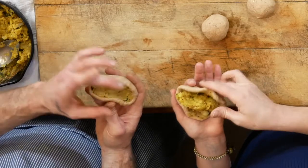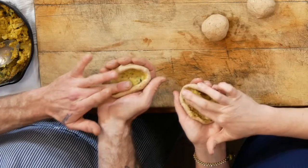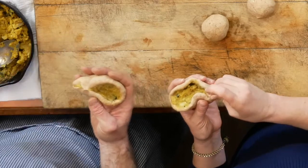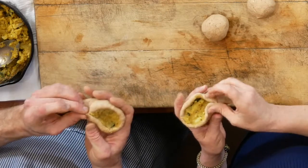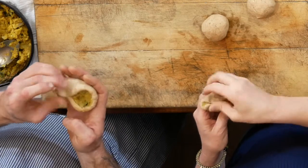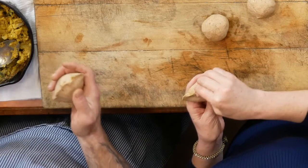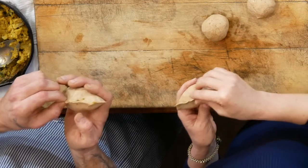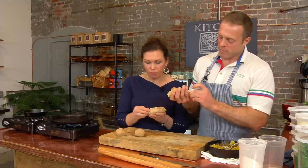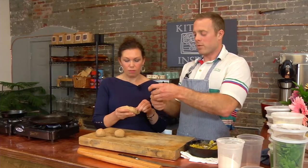We want to make sure the flour comes up over top of the potato, and make sure that we seal it — kind of like an empanada. It's so fun to see how different cultures have very similar versions of different food products. Everyone has a stuffed bread or some sort of flatbread given their environment and climate — different ways of doing it, but very similar.